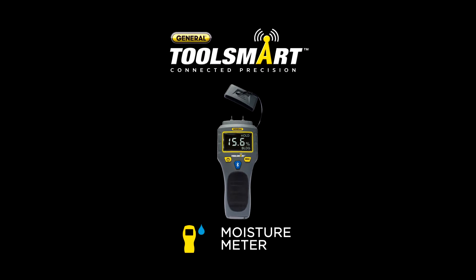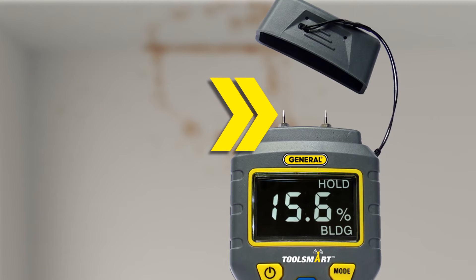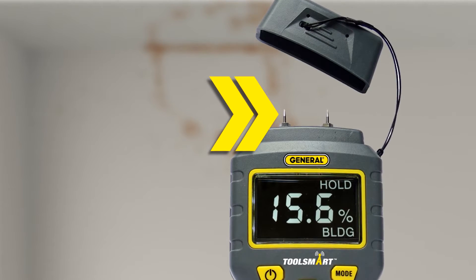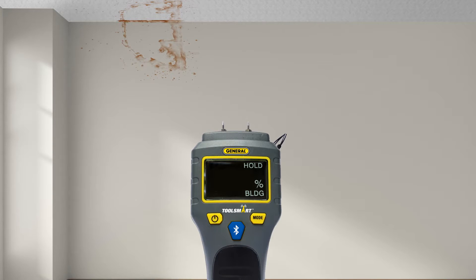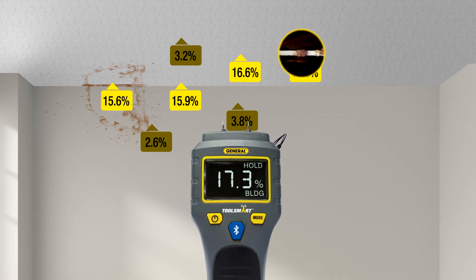Meet your ceiling's new best friend, the ToolSmart Moisture Meter from General Tools. Stick the pins into any wood or building material to get a moisture reading. Follow the water to its source — here, here, here and there.